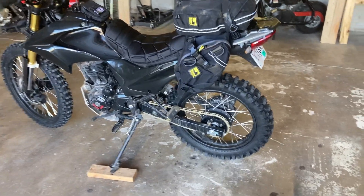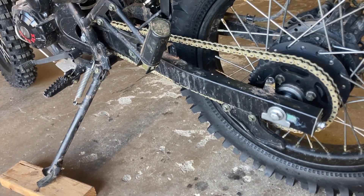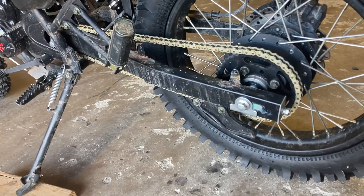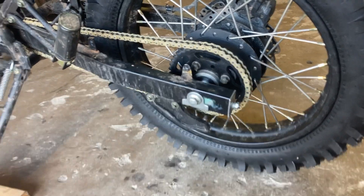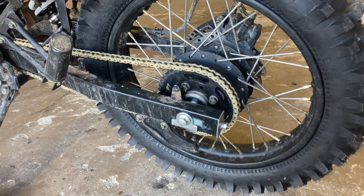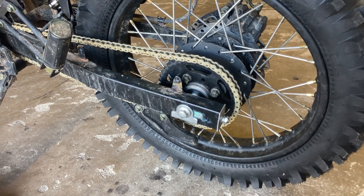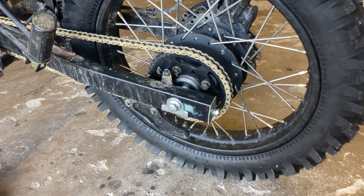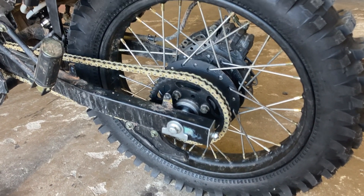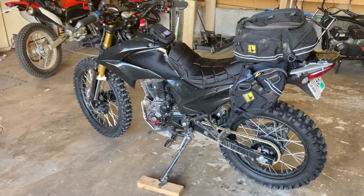For the rear sprocket I went with a 43-tooth, because the DLX comes with a stock 16-tooth front. So the 16/43 setup is similar to the 17/45 that most people do — I just didn't want to change the front if I didn't have to. I ended up taking too many links out of the stock chain, so I said forget it and got a Pro Taper gold chain. I still need to put the chain guard back on. Going from the stock 50-tooth to the 43-tooth rear sprocket wasn't a huge difference — it makes the gears a little taller but it's still geared really low.